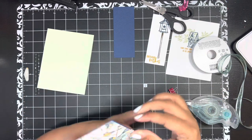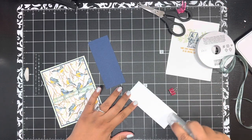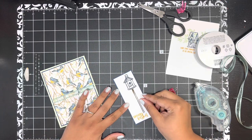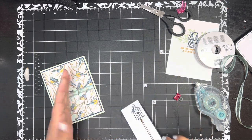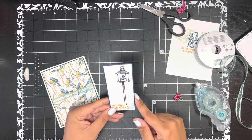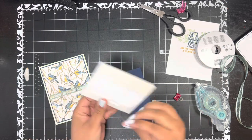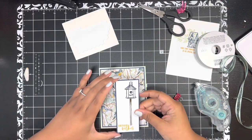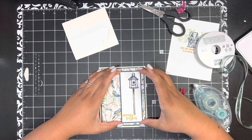Then I'm taking my stamped layer for the front and adding that onto another piece of Night of Navy. That Night of Navy piece is cut one and seven-eighths of an inch by four and five-eighths of an inch — again, just to get that thin narrow border. I'm popping some dimensionals on the back of this panel and then adding it off to the right, centered top and bottom.